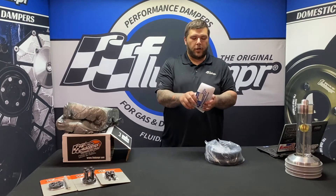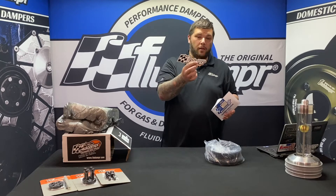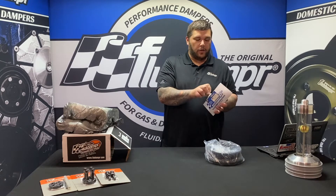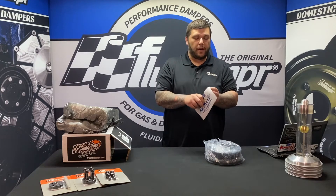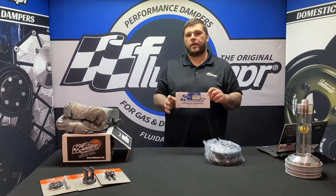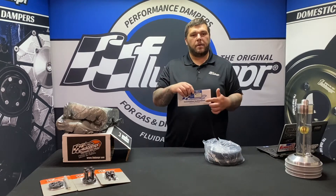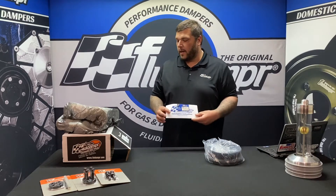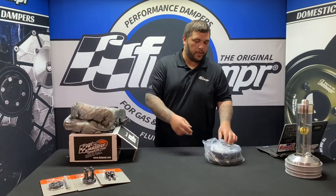Make sure you open the instructions and take a look inside because there's a sticker in there as well. A lot of guys disregard the instructions, but we do recommend you read them over. It has the torque specs and all the information you'll need. Keep the SFI card somewhere safe — your glove box — because when you go to the racetrack you're going to need it.